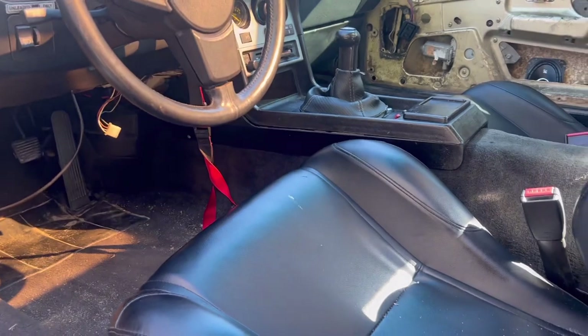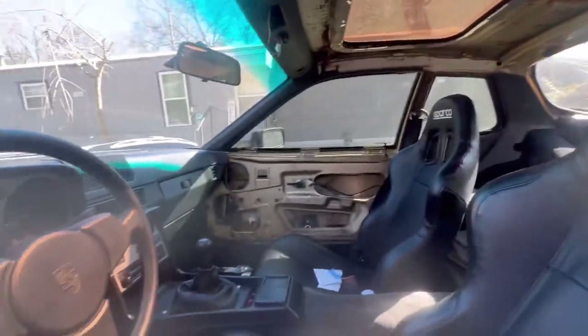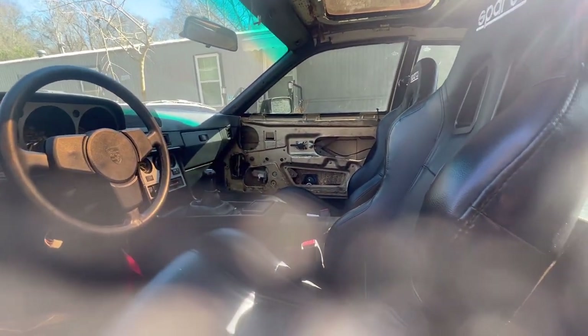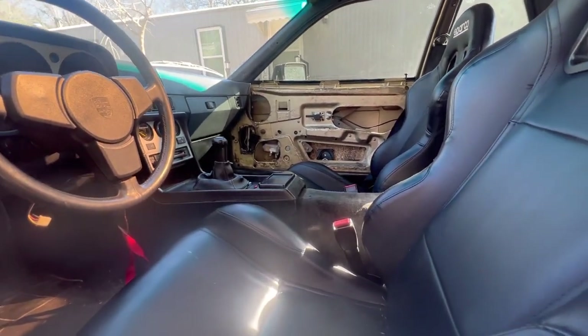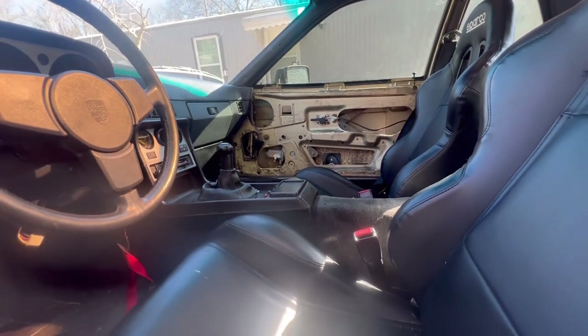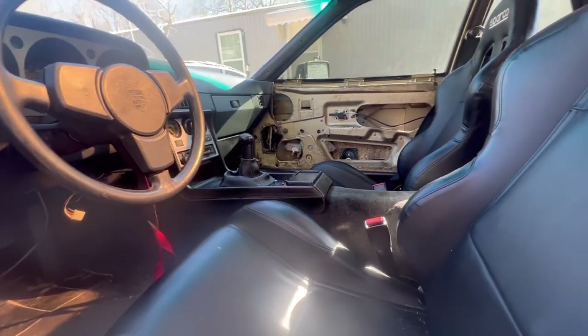Nothing too crazy. It does not look bad at all in here — it looks beautiful. I've been driving it. I haven't been putting much work into it lately because I've been focusing on my Mercedes and my Tahoe right now. I'm really trying to get those dialed in.